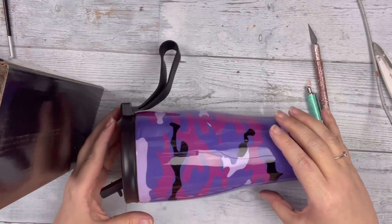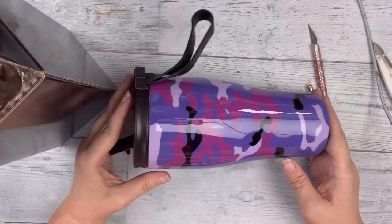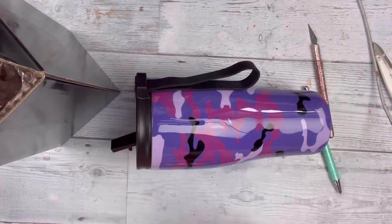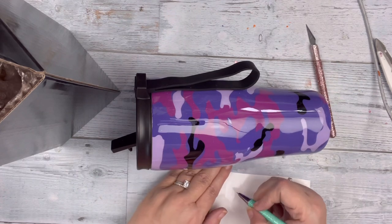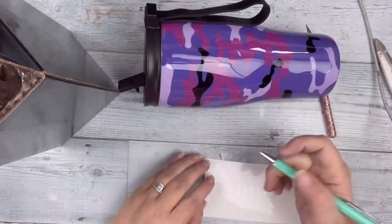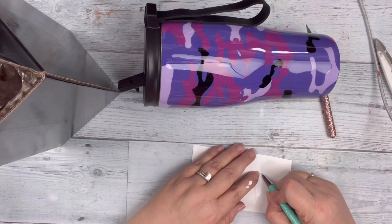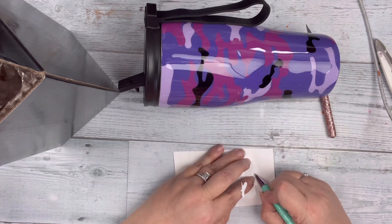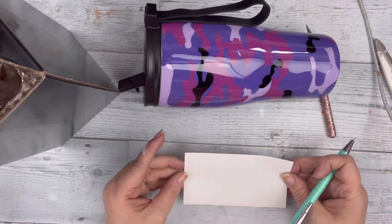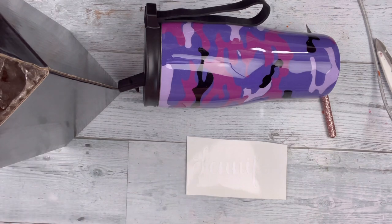I did a little bit of a thicker coat so that I'd only need to do one. Now we're going to go ahead and place her name. To place her name — as you can see I put the lid on, it has a strap and a spout that you can drink from — in order to be able to see her name I'm placing it on the side. I'm using white vinyl to put her name on, and right here I'm just weeding out all the little bits. It's hard to see because this white is on a white backing, but trust me it's there. Once I get that done I will get my transfer tape and apply her name onto the tumbler.